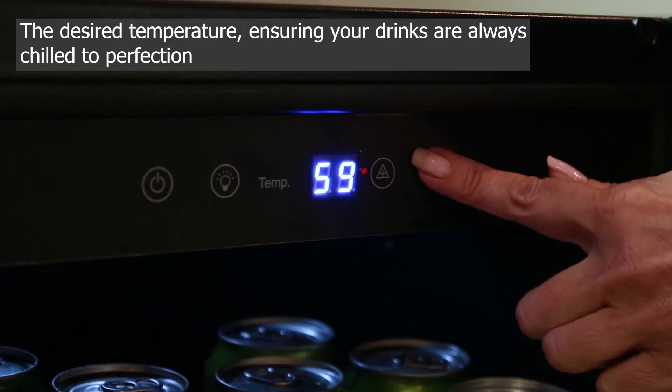Whether you're a casual beverage enthusiast, someone hosting game nights, or someone who enjoys entertaining guests, this refrigerator offers a dedicated space to keep your drinks cool and easily accessible.